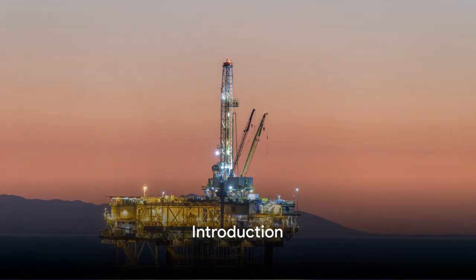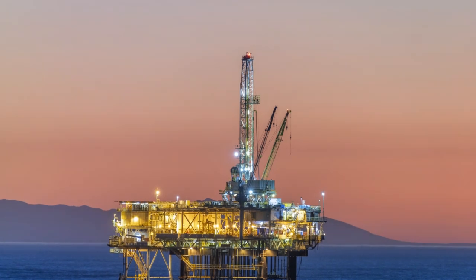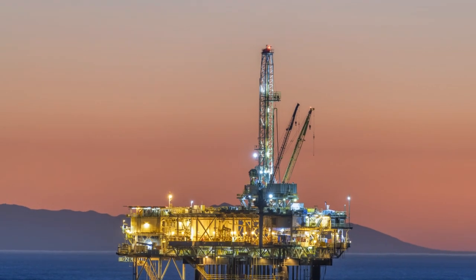Welcome back to our drilling manual series. In today's video, we will be discussing the different types of bottom hole assembly, or BHA, used in drilling operations. So let's dive right in.